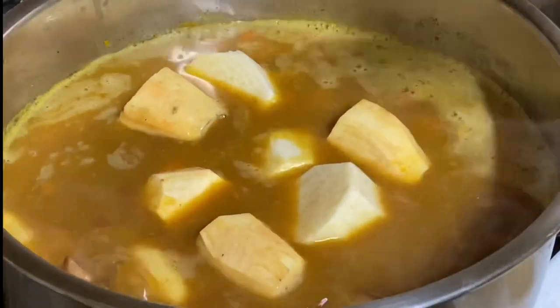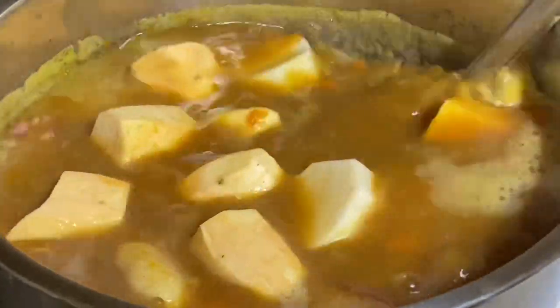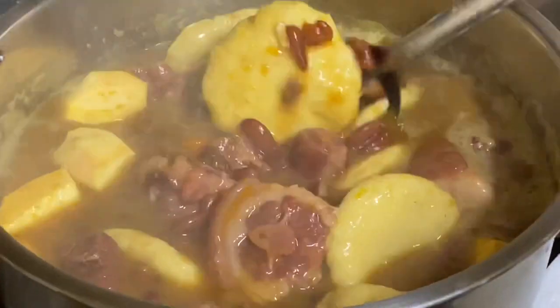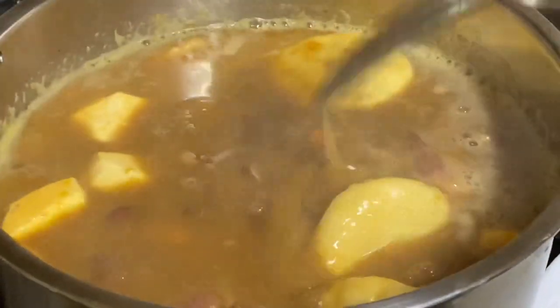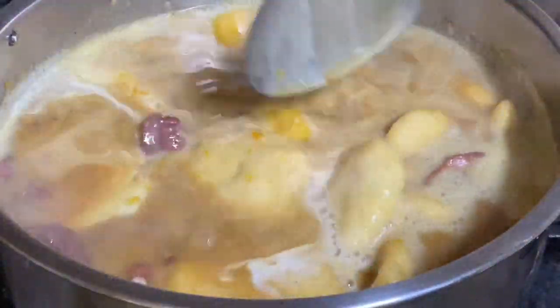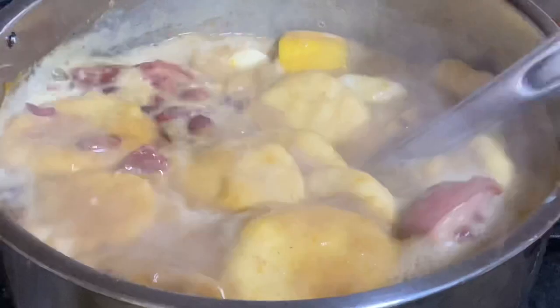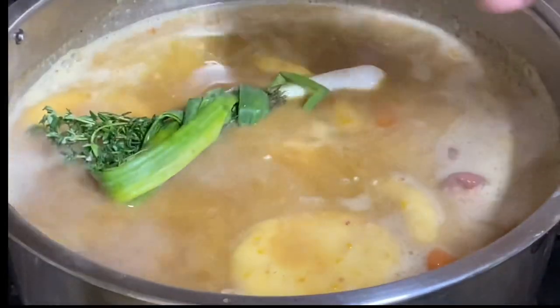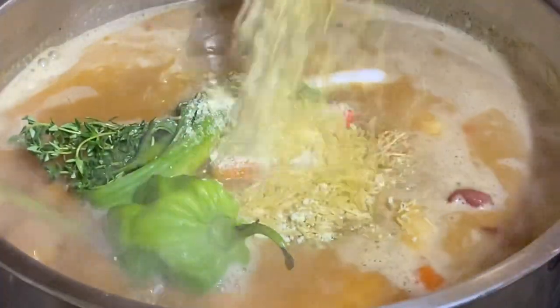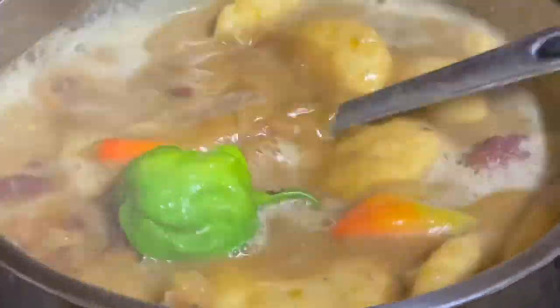Now it's time to add the provision. Sweet potatoes are a must in red pea soup — they give the soup a really nice flavor, yum! The other choices are yours. We're almost finished. Now it's time to season up the pot: one cup of coconut milk to give this pot of soup volumes of flavor, along with some scallion and thyme, a whole scotch bonnet pepper, some pimento peppers, and also adding in some soupy tough beef noodle soup — yes, this gives the soup great depths of flavor.